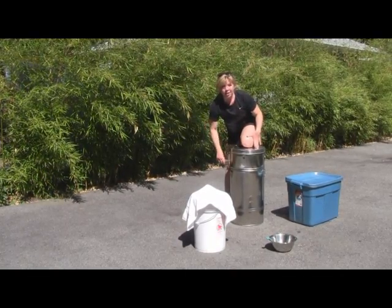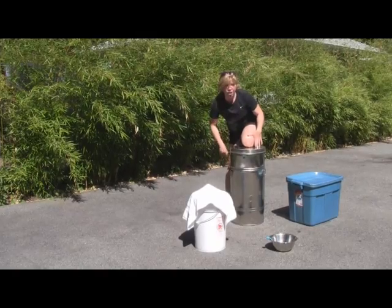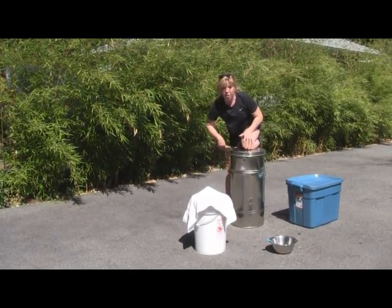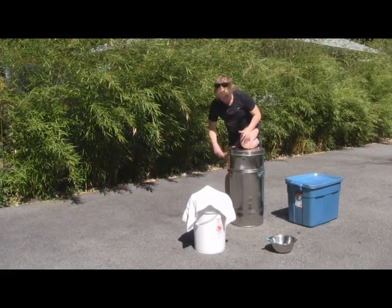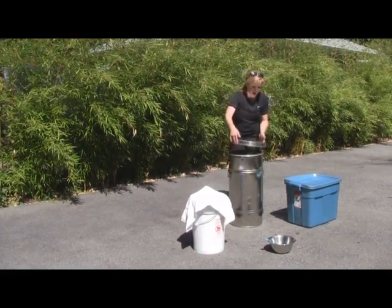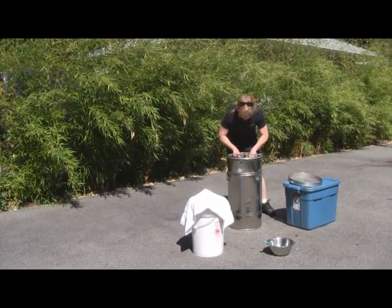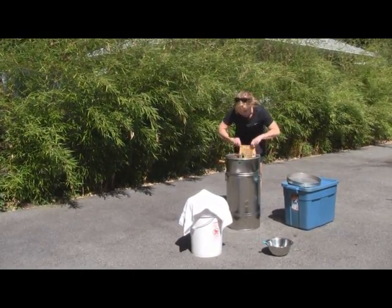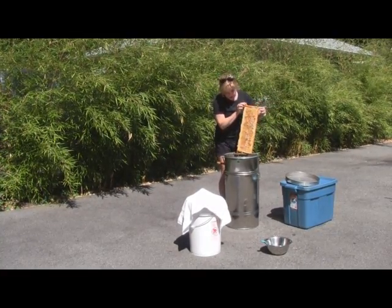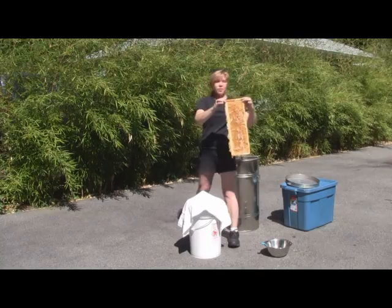So you just keep cranking and cranking and eventually the spinning action of the centrifuge will throw all your honey out. I haven't done it long enough, but for the interest of time I just wanted to show you — this is the beginning of the honey getting thrown out of the crank.